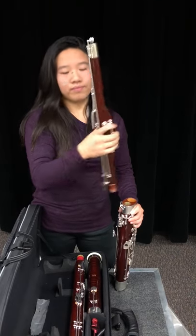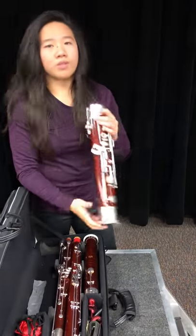Then you can take out the tenor joint, and then you can put the boot joint away.